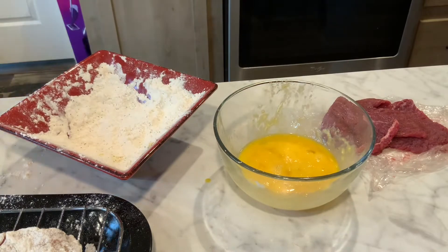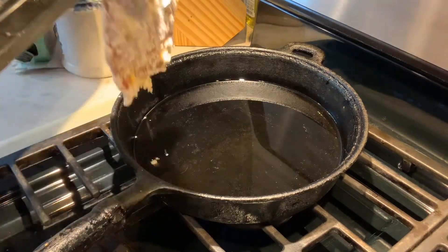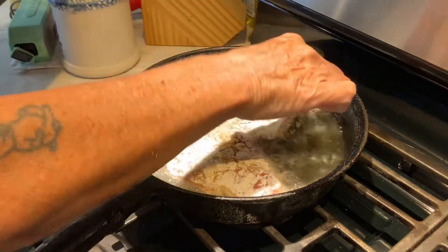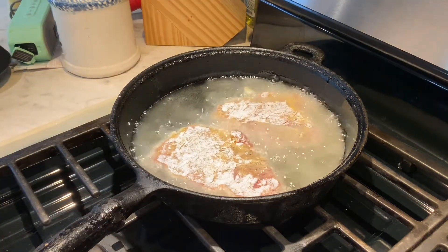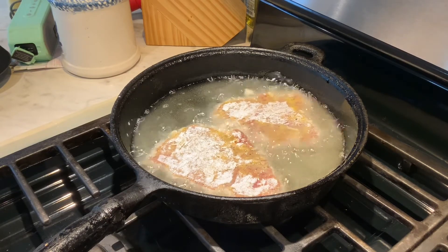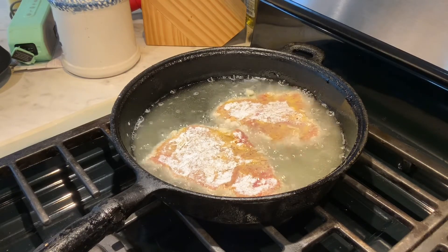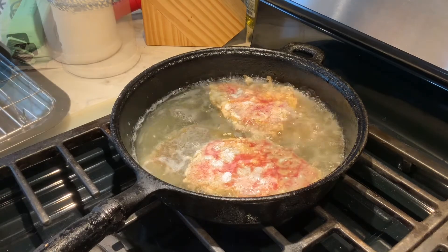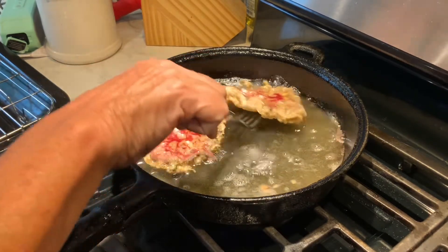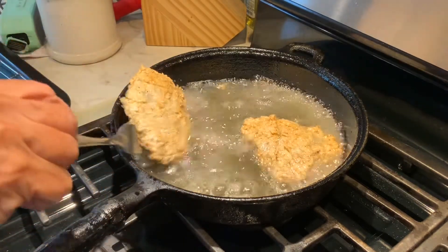I'll get you over to the stove and we'll fry these up. I got my old iron skillet here hot and ready to go with some oil in it — about an eighth of an inch. I'm just going to pop these in here like that and let them get golden brown. I'm also going to make brown gravy to put on top of them — oh, so good. I'll show you what these look like when they're ready to turn. They're turning nice and brown for me — it's just been a couple of minutes and they're ready to turn. Got a nice brown color.